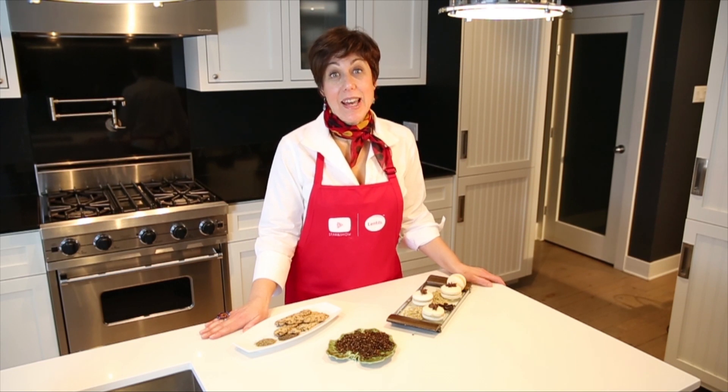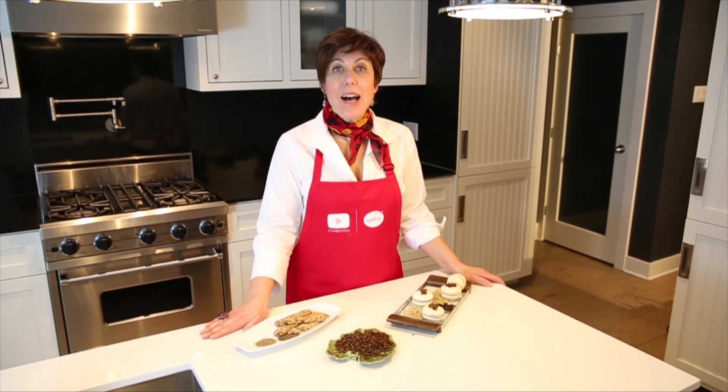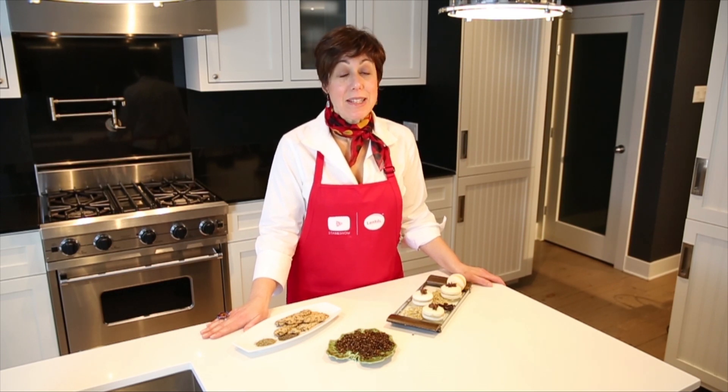Hi, my name is Kim from TheFinerCookie.com. I love cookies and I love lentils, and today I'm going to talk about how to use lentils to make delicious cookies.